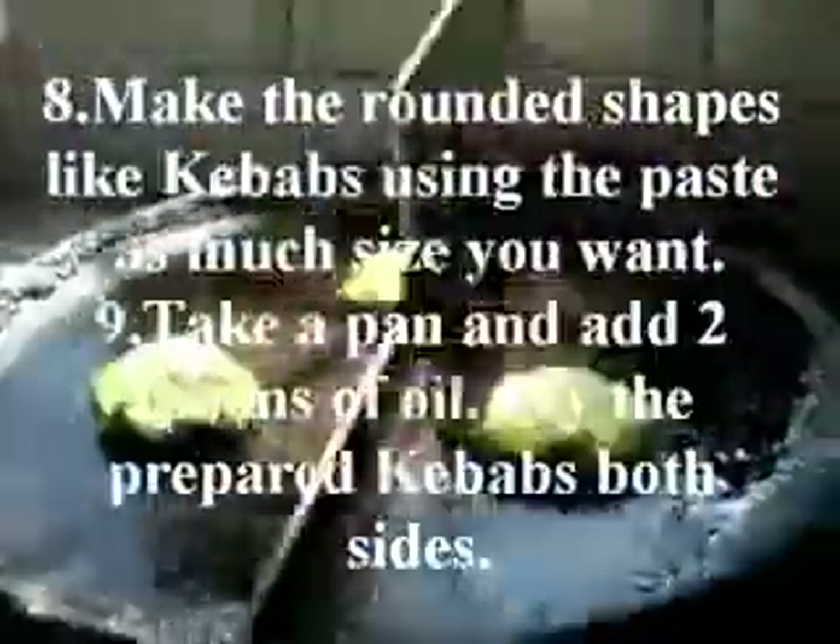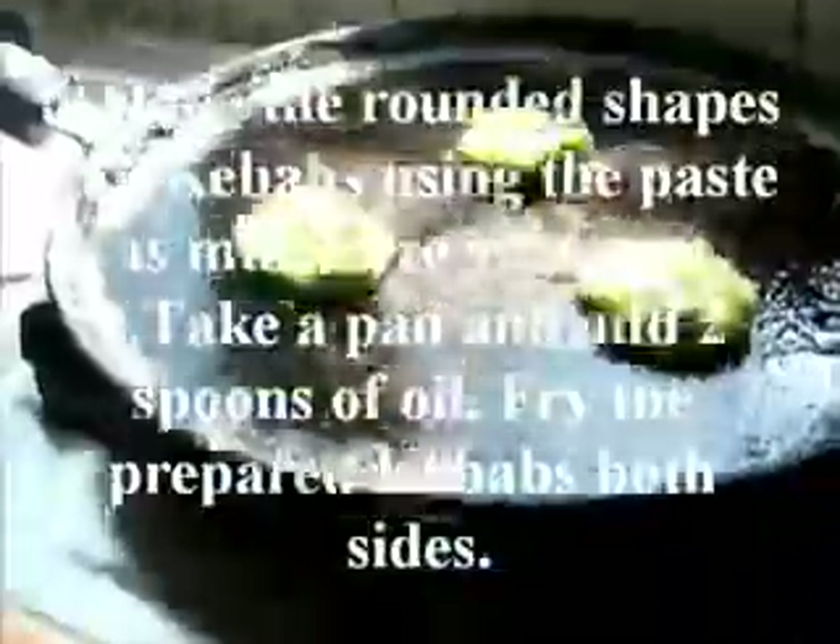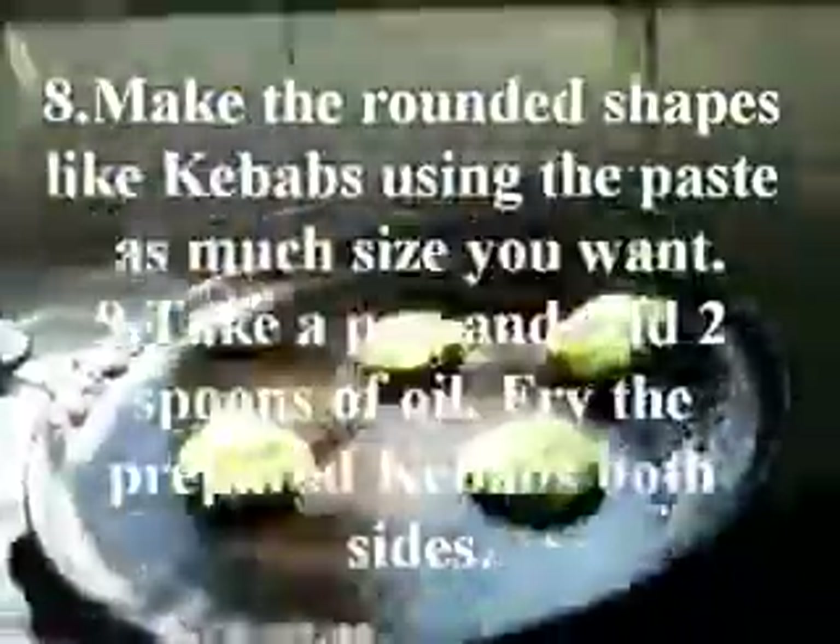Make the rounded shapes like kebabs using the paste as much size you want. Take a pan with 2 spoons of oil and fry the prepared kebabs on both sides.